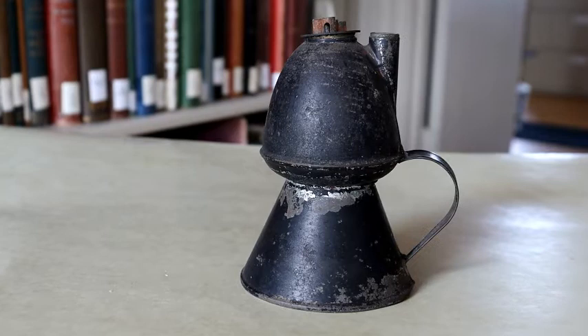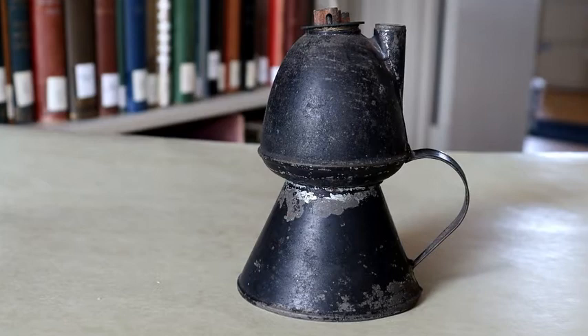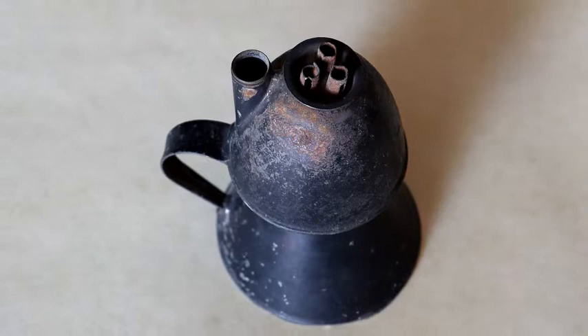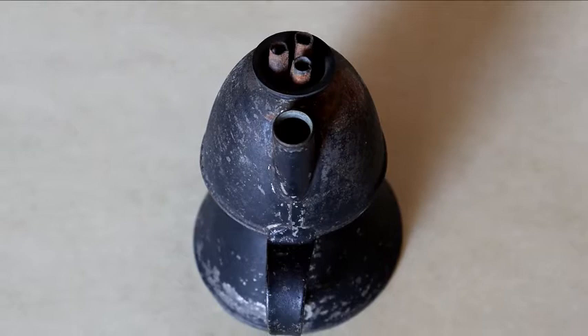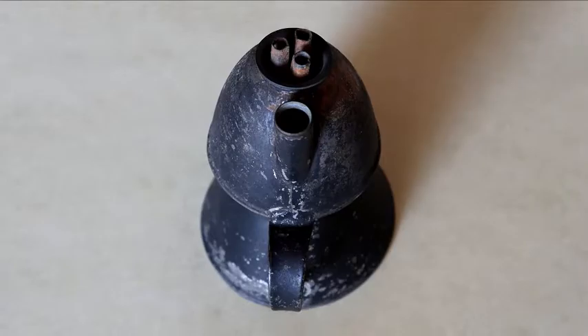The reason why this object is called a petticoat lamp is a bit self-explanatory if you look at its shape. The bottom half of the lamp looks like a little metal skirt. The top half is rounded, and the curved handle comes out of the top half lip to connect to the bottom of the lamp. The top part also has three small metal cylinders where the wick is threaded.